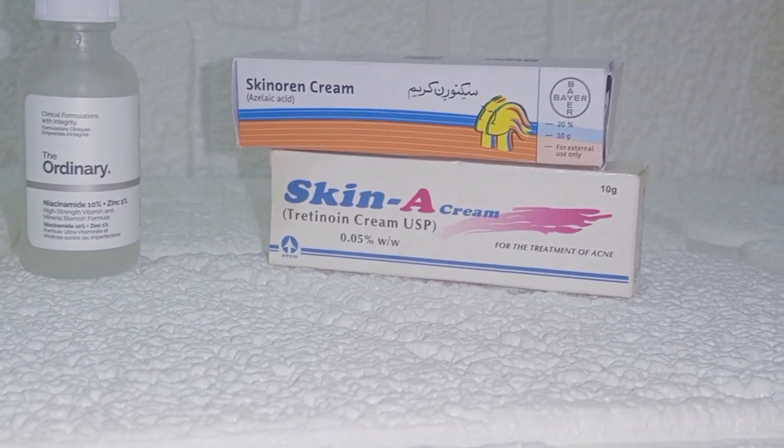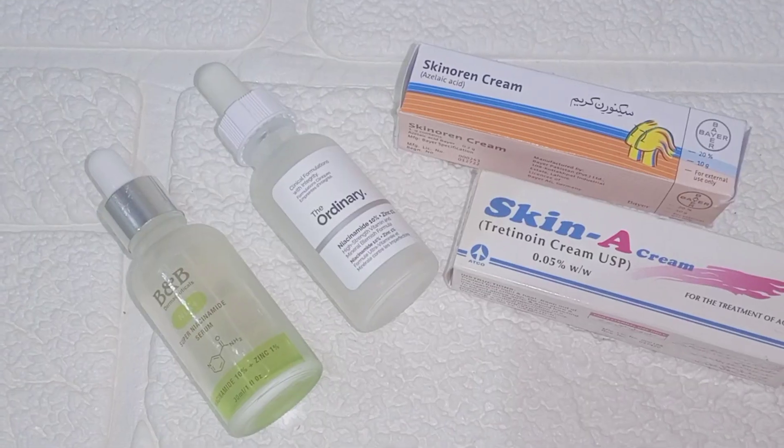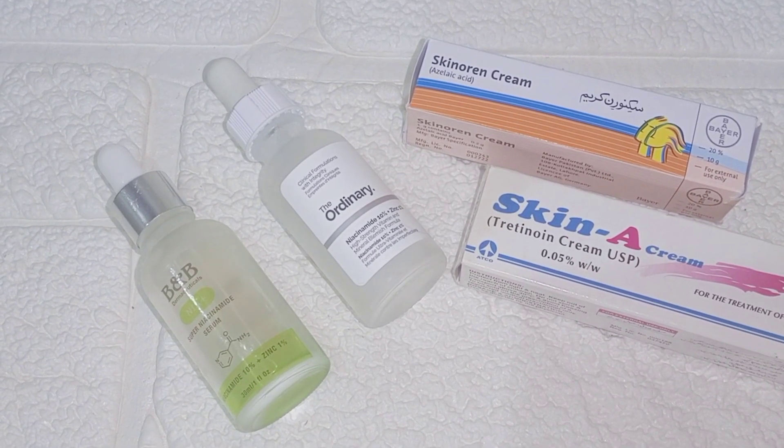First step: wash your face with a mild cleanser or face wash — one without any active ingredients. After washing your face, you have to be completely dry before you apply anything. If your face is completely dry, you can spray some rose water.